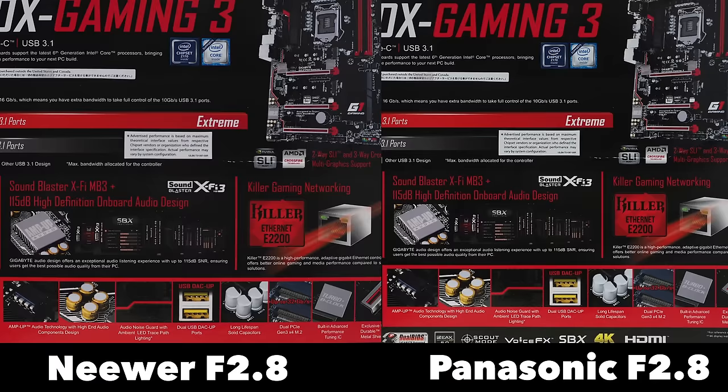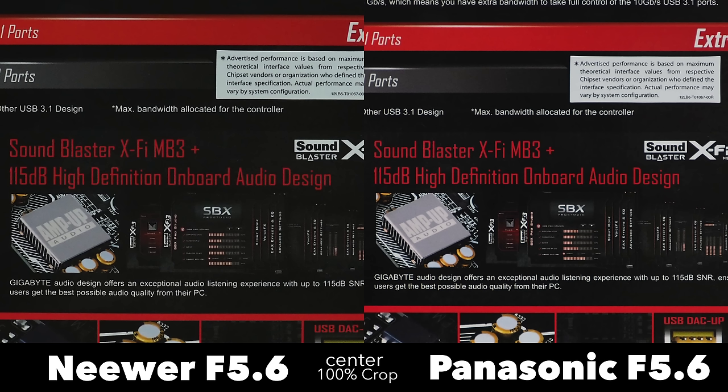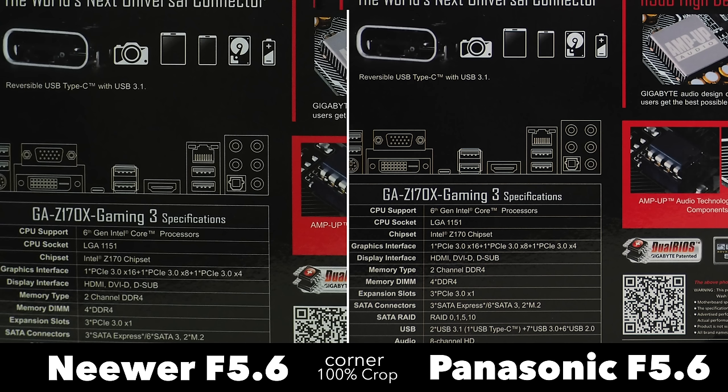The only native Micro Four Thirds lens with the same focal length I have is my 12-35mm, which sells for between $700 and $1000. At f2.8 the sharpness difference is definitely noticeable, especially in the corners, but at f5.6 — while not being as sharp — the Neewer keeps up. Being this close to the subject and shooting straight lines in the corners, the barrel distortion is really visible.